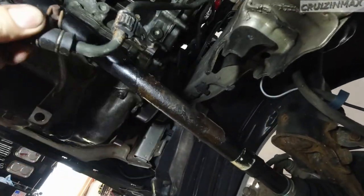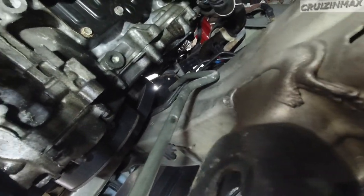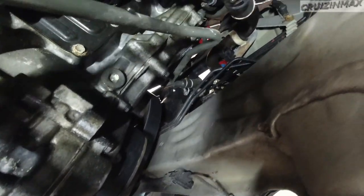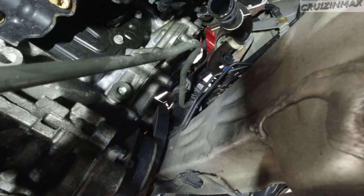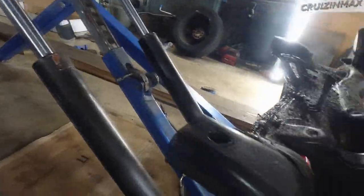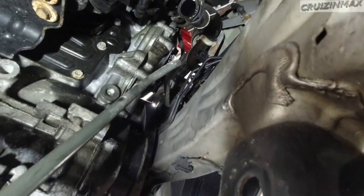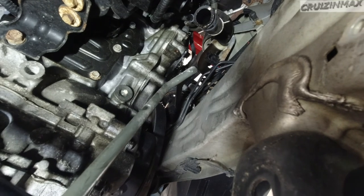Moving on to the return line. This one's kind of tricky because the metal line connects to the rubber hose all the way up there at the reservoir tank. No way I can take it off from here — all this is in my way. So what I'm thinking is I'm going to remove it from the tank, pull it out, put the new one on, fish it up, and connect it back to the reservoir tank.